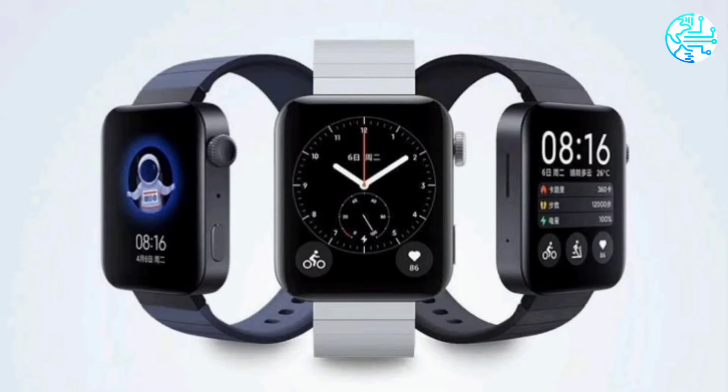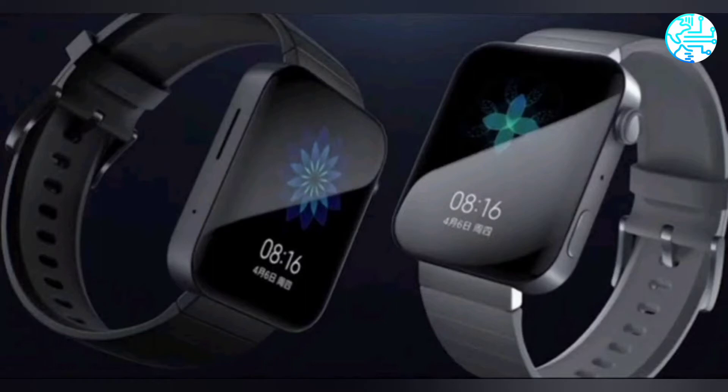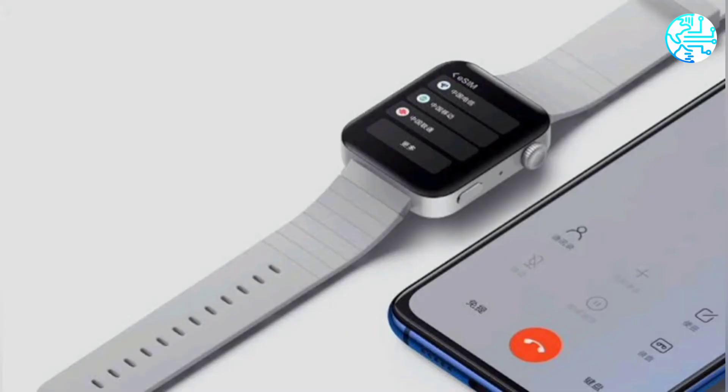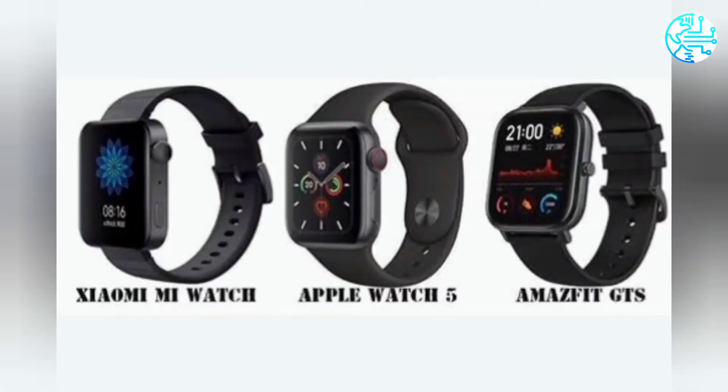According to images available in the US FCC listing, the Mi Watch Lite — with model number Redmi Note 2 — sports a square dial, has a button on the right side, and a silicon strap. The smartwatch's retail box confirms key specifications: a 1.41-inch HD color display, built-in GPS, and 24-hour heart rate tracking.